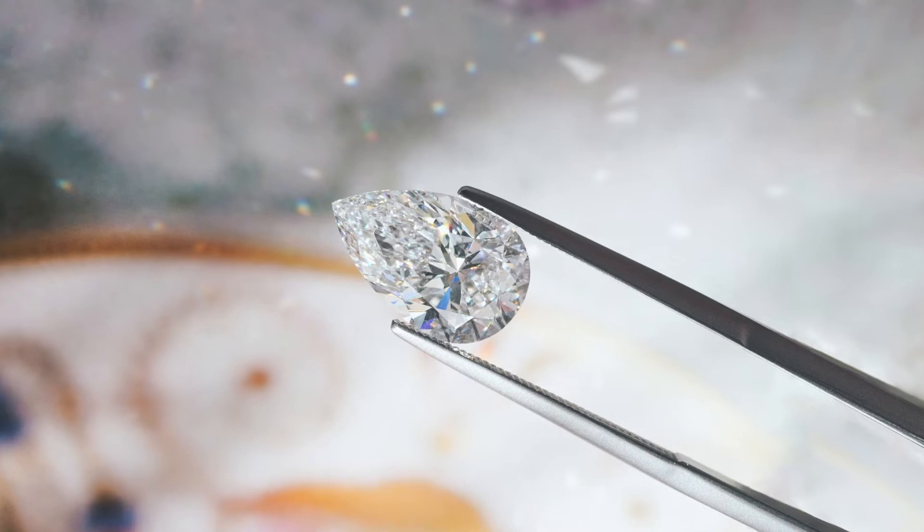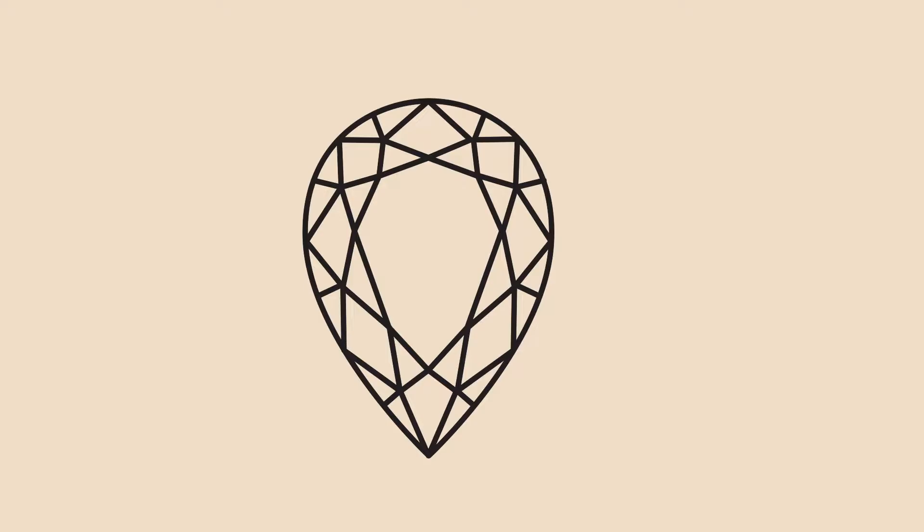First off, let's go right into the shape. The diamond cutter is literally chiseling out the hardest substance on earth and they want to make sure it looks like a nice pear. So take a look at that.